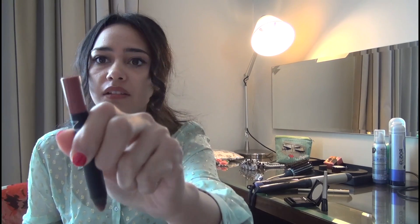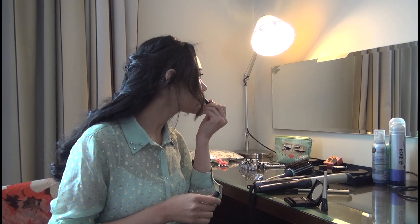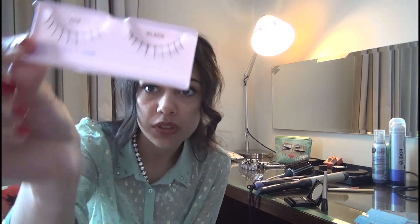For the lipstick, it really depends on your mood. I would use this shade of very plum-black lipstick. If you have a lot of eye makeup, you don't want to overdo it with lips, and vice versa — if you have red lipstick, you don't want a lot of eyeshadow. You can add eyelashes — just short ones.